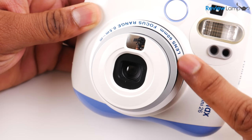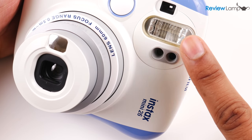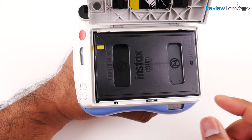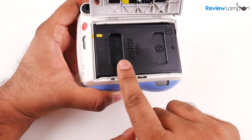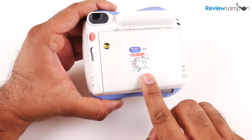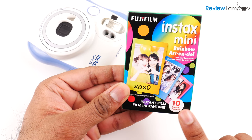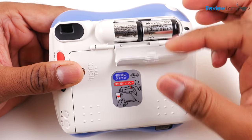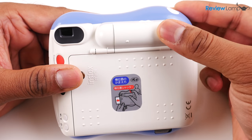Built into the front of that chunky plastic body is a fixed 60mm lens, and to the right of that is the extremely important flash. On the back of the camera is a large compartment into which you load the cartridge of film. Each cartridge allows you to print 10 photos, and you don't want to open up this compartment until you're done taking all 10 pictures — if you do, you'll end up damaging all the remaining photos. They provide a single cartridge with the camera to get you started, along with two 3V lithium batteries that live behind this compartment above the film.